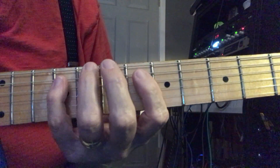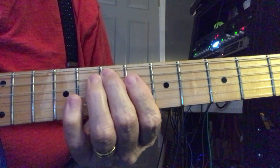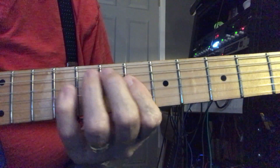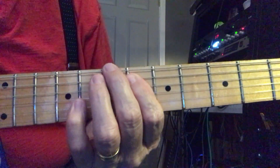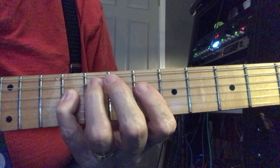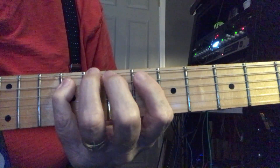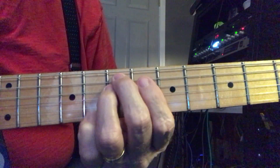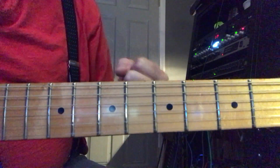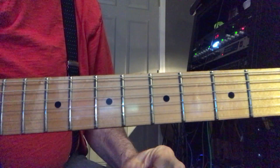So the whole lick goes like this. I hope that makes some kind of sense. It's a great finger exercise anyway. I'll send that off to you and see what you can do with that. Talk to you later.